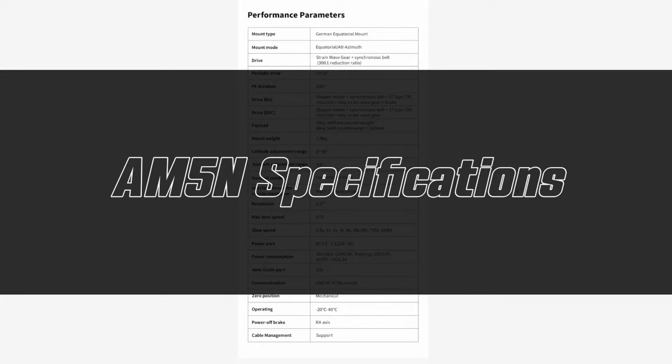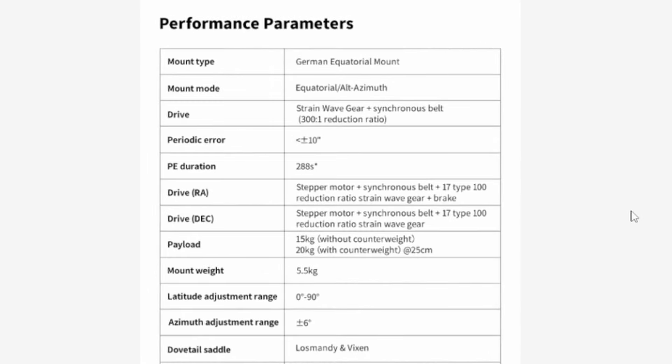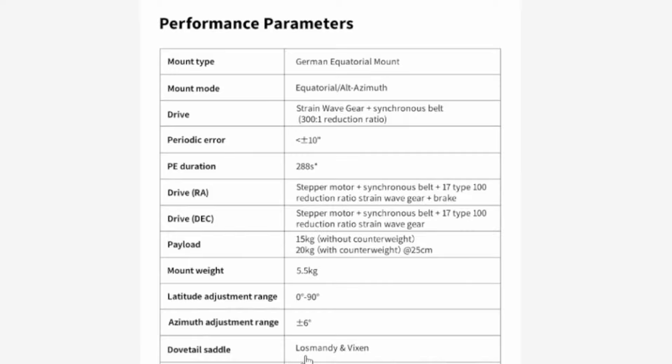Straight from ZWO's website, let's look at the specifications of the new AM5N mount. This is a German equatorial mount that can run in equatorial mode as well as alt-az mode. Key features: periodic error is less than 10 arc seconds; payload capacity without counterweight is 15 kilograms (just over 33 pounds), or with counterweight is 20 kilograms (just over 44 pounds). The mount weight itself is 5.5 kilograms, a little over 12 pounds.